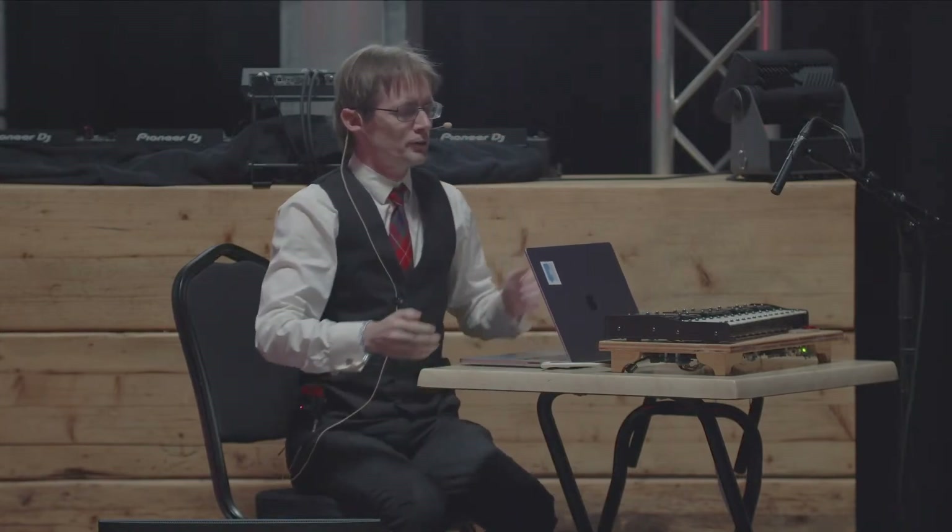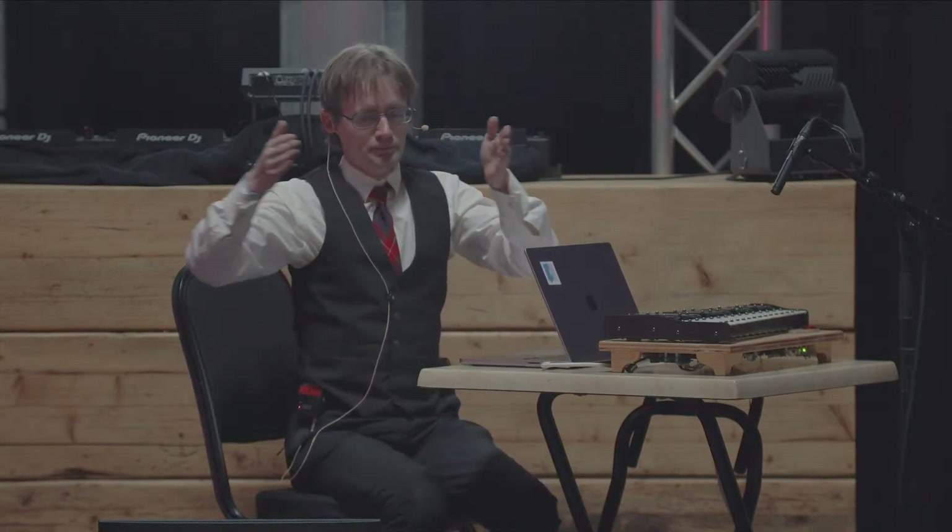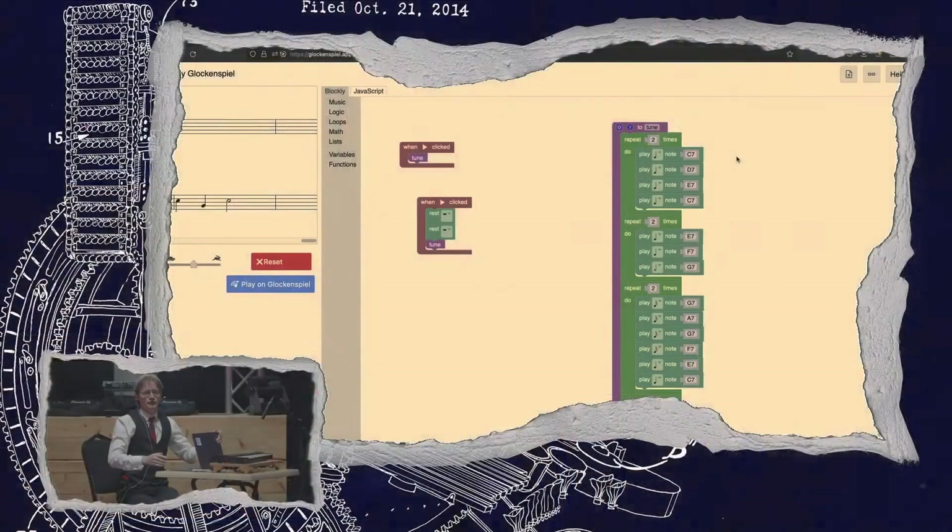I'd like to put this on public display — say, in the lobby at Google — so that people can play with it either when they're waiting there or remotely, because anybody can go to glockenspiel.appspot.com, including the people watching here live or at home, and it will play here.